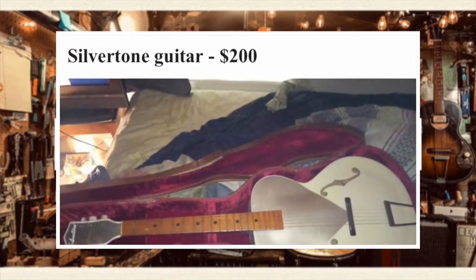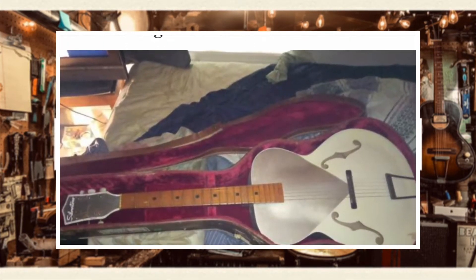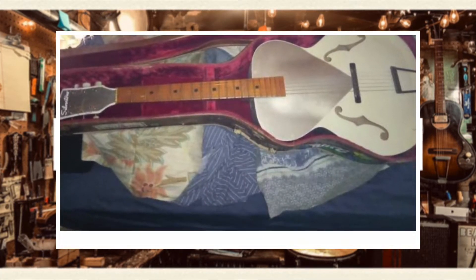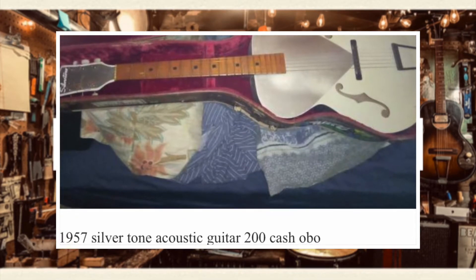Out of Boston, speaking of Silvertone, there's a Silvertone archtop — one of those old Kentucky Derby ones with the cool paint job. You don't see those around as often, and they're usually not in great shape, but this one looks clean. It's $200. Spend another $300 to have someone set it up. Awesome archtops.